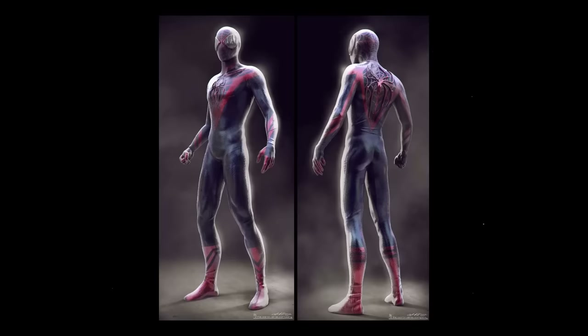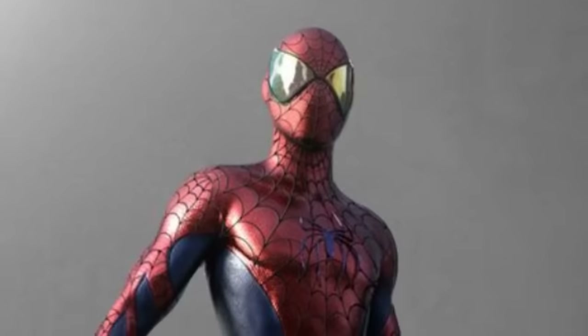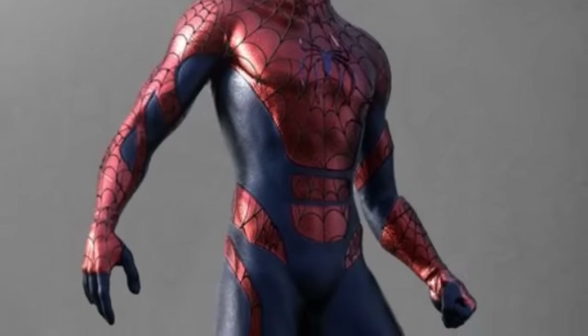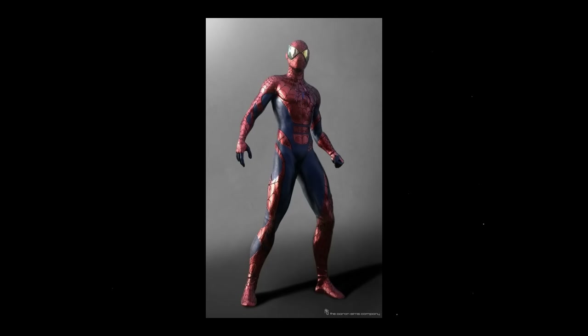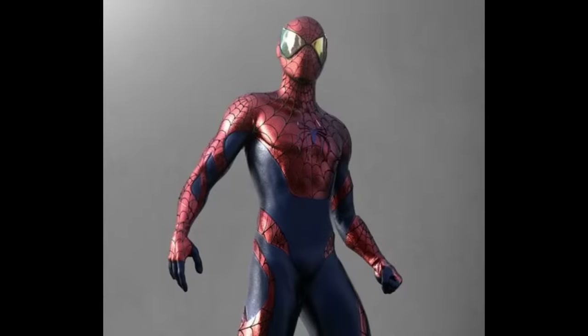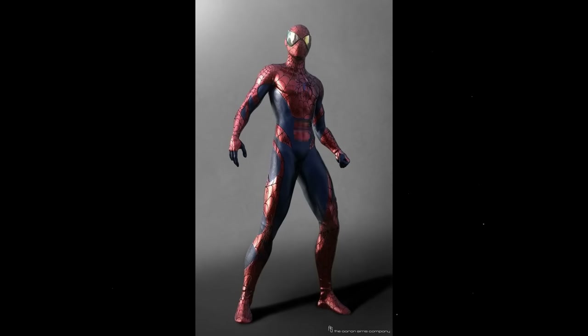I certainly hope if Miles came into the TASM universe he wouldn't look exactly like this, but if he did, that wouldn't be the end of the world. What the fuck is this thing? Why did we go and do this shit? What did I just say earlier about putting random lines and segments in the costumes? He looks like he's wearing fucking thigh highs with holes in them. There's some potential to adding holes onto the red portion of the design, but then they turn around and make the costume much worse by adding these stupid slabs onto the abs. This costume looks so much better without them. Why do we need to add these? No potential — these slab things suck ass.